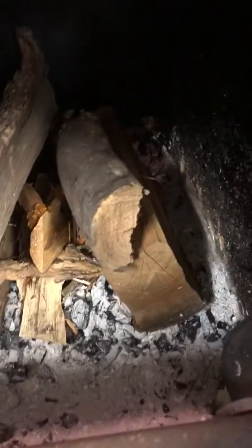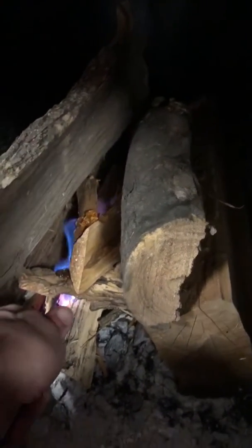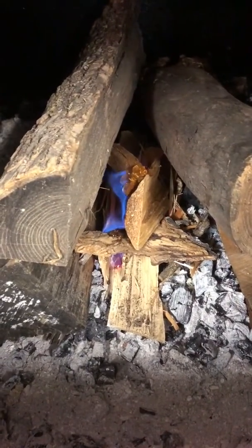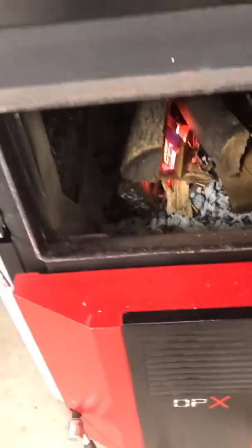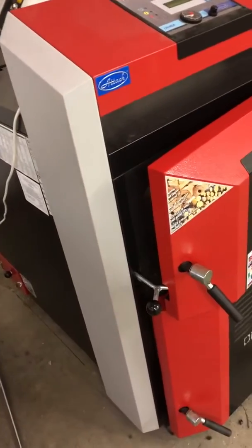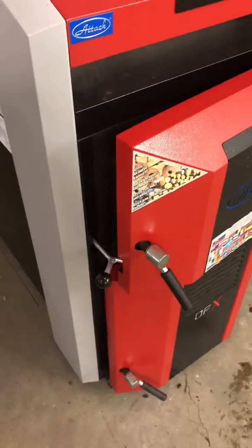We're going to light our fire. While we get that going a little bit, we're going to just partially close the door — it leaves the bypass open. If we fully close it, it'll close the bypasses and try to start doing the gasification too early.